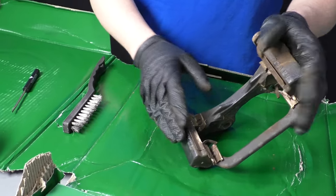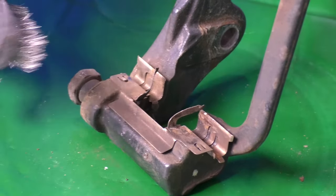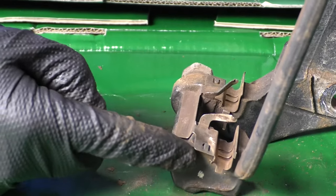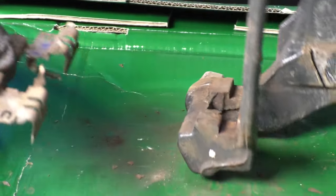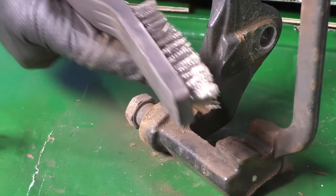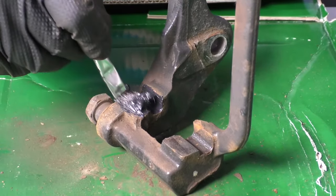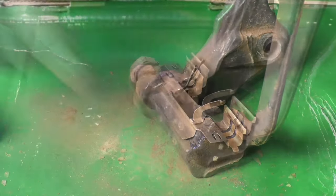We want to clean up the caliper bracket before we reinstall it. Take a wire brush and clean up these clips. If you have new brake anti-squeal anti-rattle clips, you can replace those. I'll use a straight blade screwdriver to get underneath the clip and pull it off, clean the backside with the wire brush, and also clean the bracket itself. If it's really rusty, take a file to remove some surface rust. Once cleaned up, apply some caliper grease underneath before putting the clips back on — that'll prevent further corrosion. Then put the clips back on and do the same with the other side.